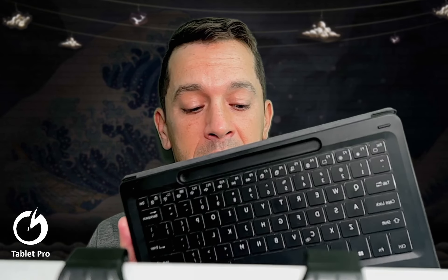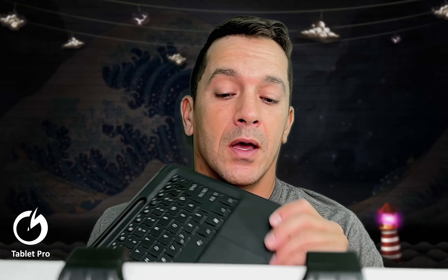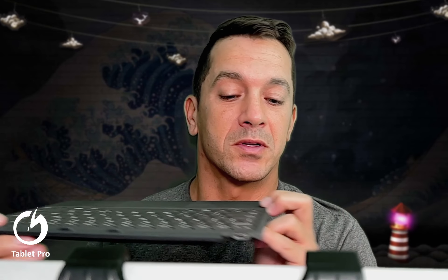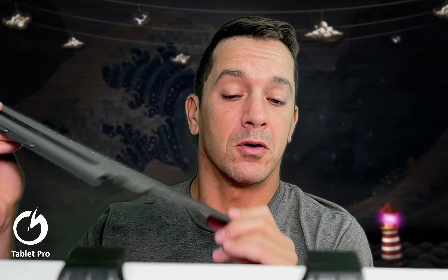I'm going to show you both keyboards. The first one is by Renacer, and notice it has the pen slot, which is what makes it a viable option in my opinion. The second one is called Wireless Keyboard for Surface Pro — not a lot of branding, it's a little generic. This one has a charging port on the side, and this one has a charging port right here, so you actually don't see it at all while you're using it.